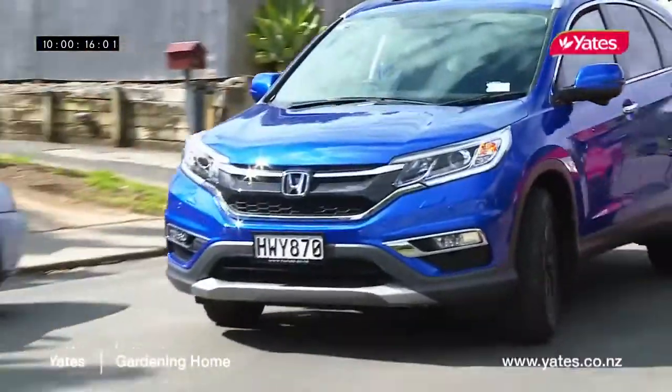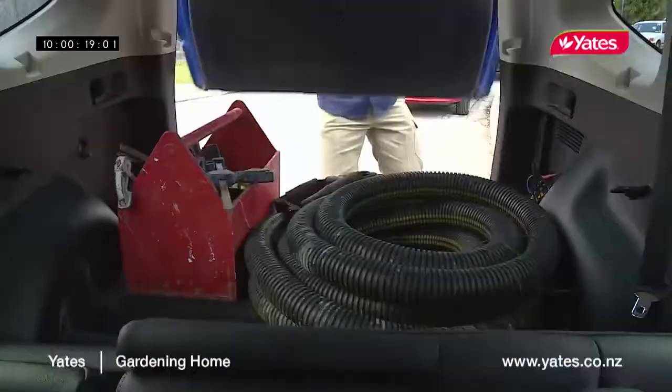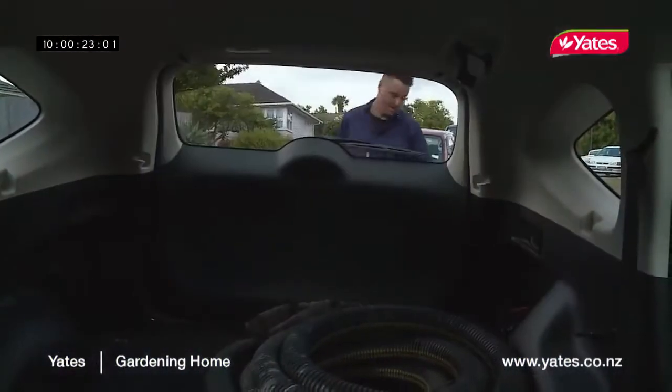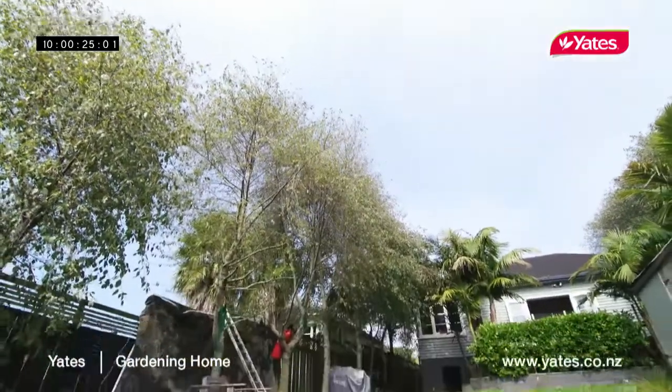A lot of people have been asking about the best way to do a new lawn from scratch. A new lawn makes any garden look amazing and also adds a lot of value to your property. But the first step is to prepare the ground.